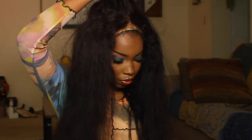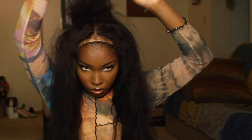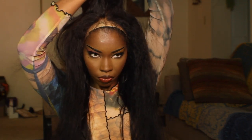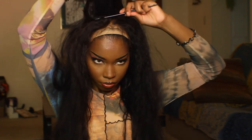Just so y'all know, I've never attempted this, so this is me attempting it on camera. To be honest, I'm not even mad. The only thing I would have done differently was to actually secure the wig onto my head. I just basically kept adding hairspray and kept teasing until the bump was big enough.